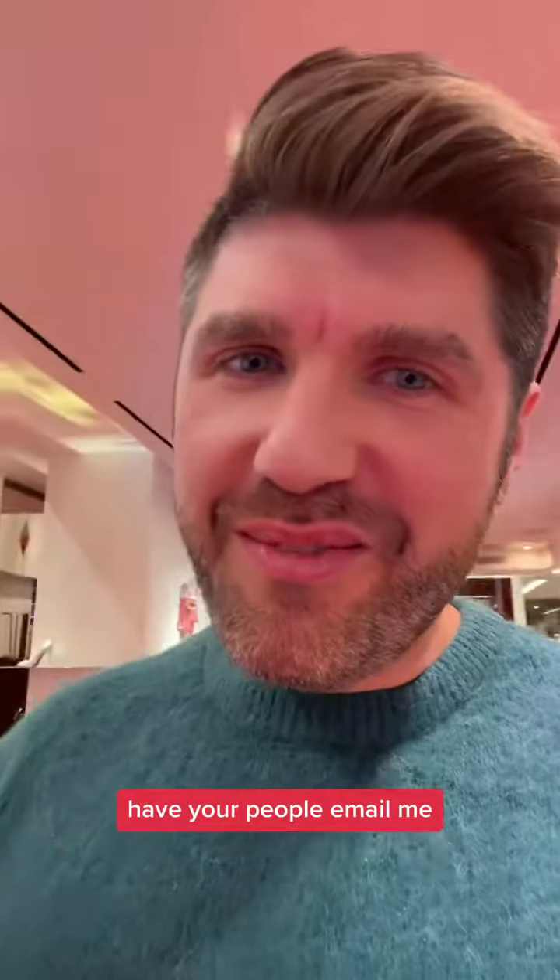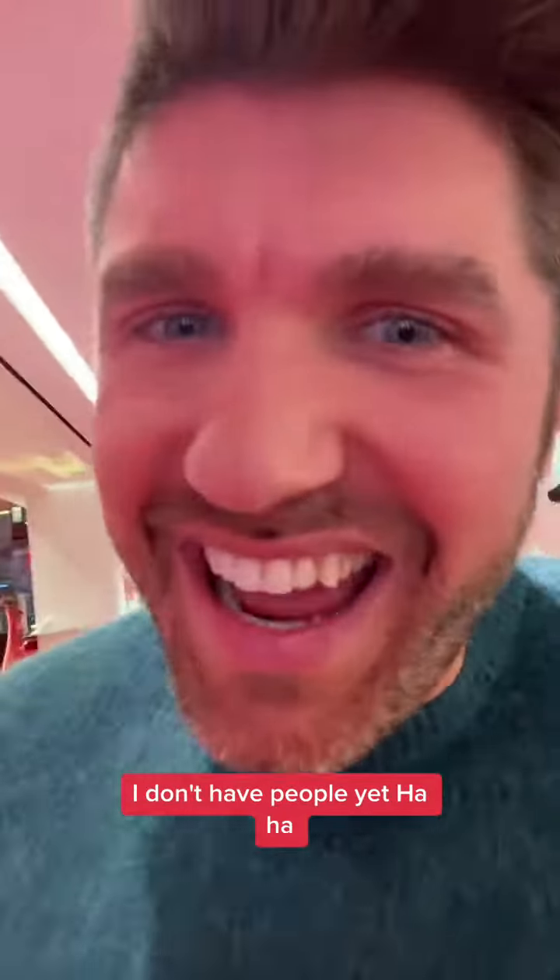Have your people email me. Not my people — I don't have people yet. Or eat everything and whatever.